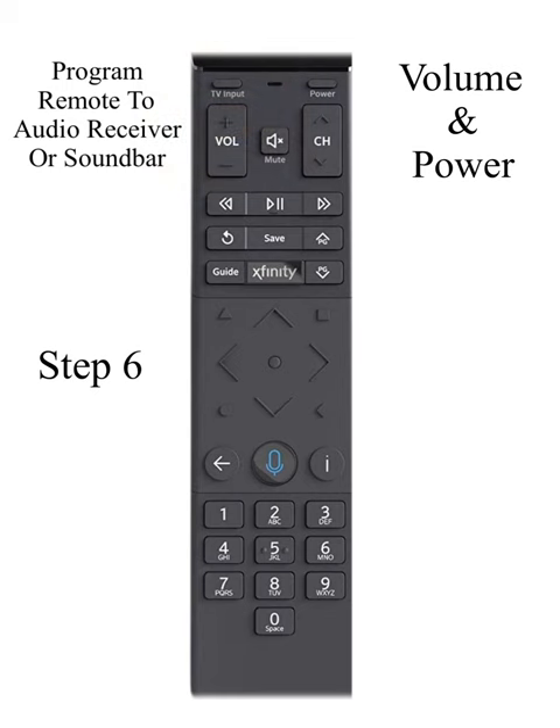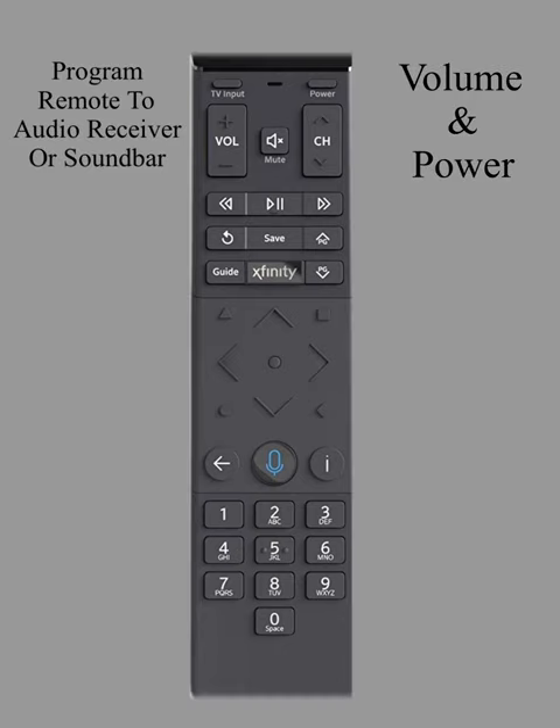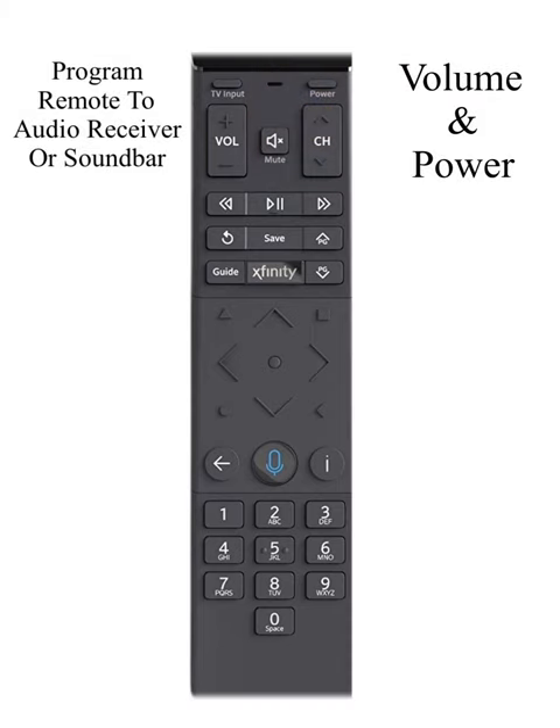If it works, great. If not, you'll have to start over. But when you reach step 3 and you're channeling up until the soundbar cuts off, instead of locking the code in with the select button, continue to hit the channel button until the soundbar cuts back on. Then press your select button to lock the code in. You can cycle through several codes until you find the one you want.